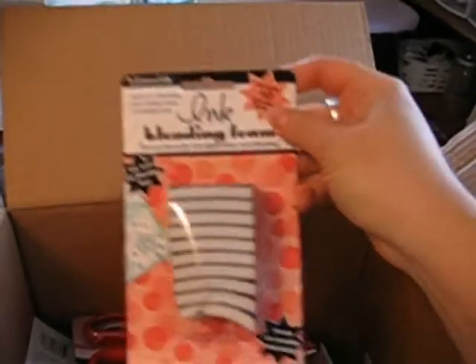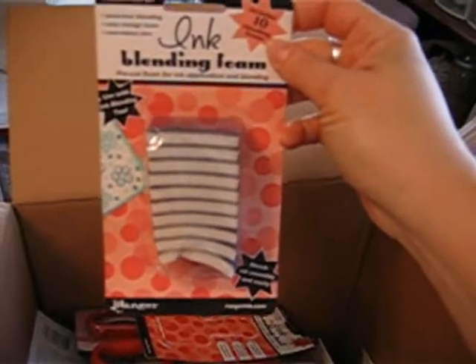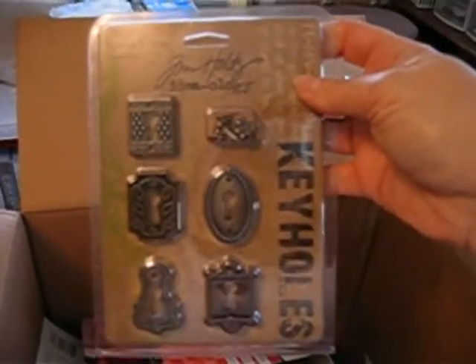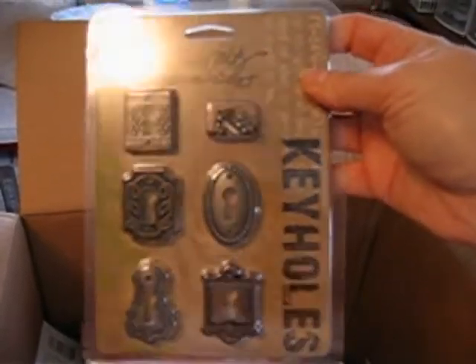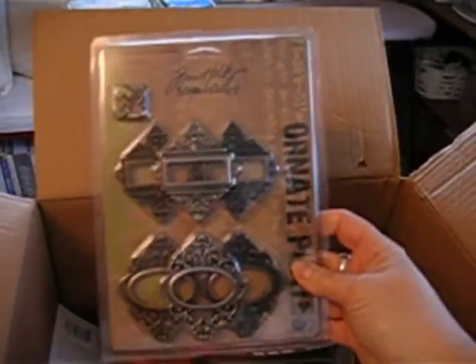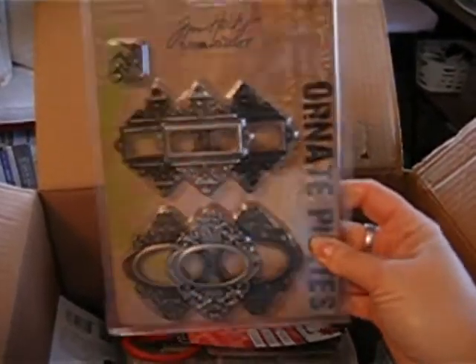The blending tool ink refills. Some Tim Holtz — love Tim Holtz. More Tim Holtz. Ornate plates. More ornate plates from Tim Holtz.